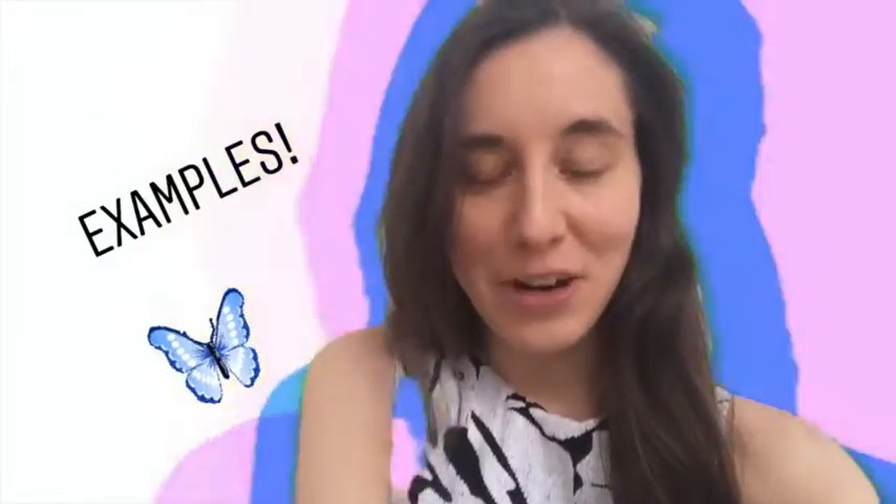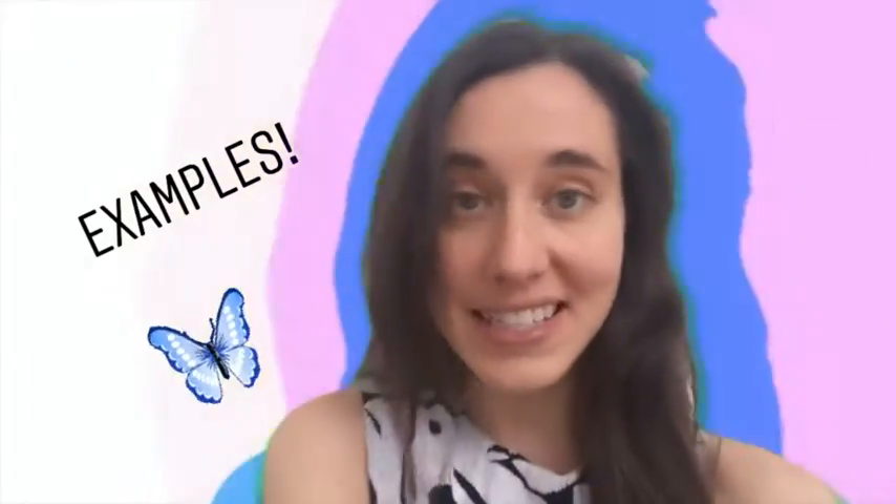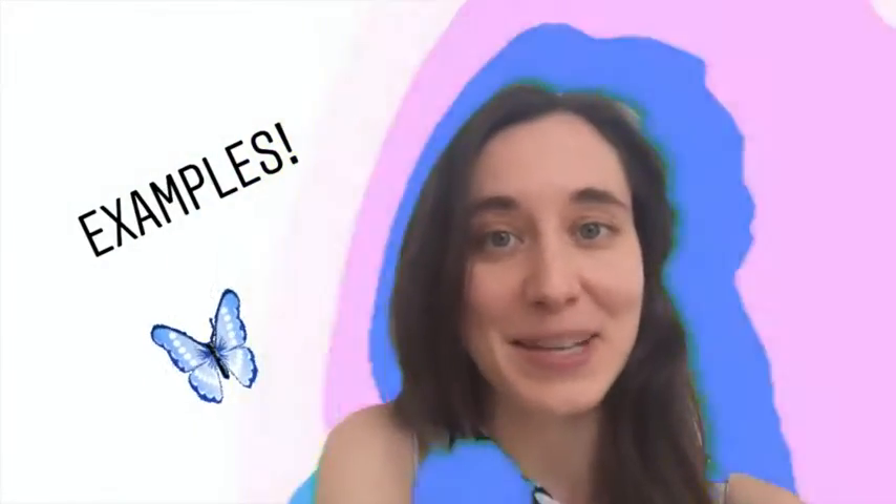So you might be wondering what are we going to make? Well, I have some amazing examples of butterflies that other kids have made. Let's take a look at some examples.